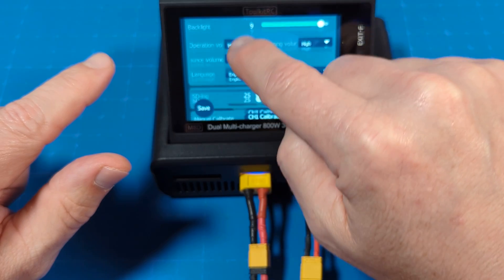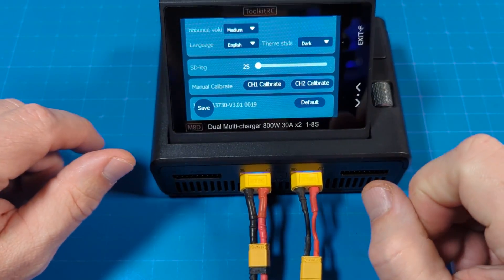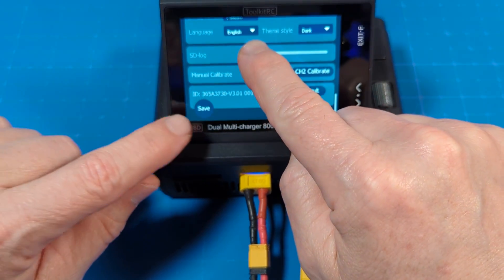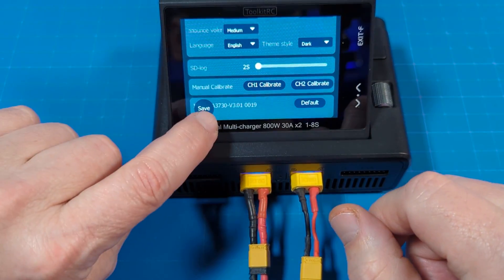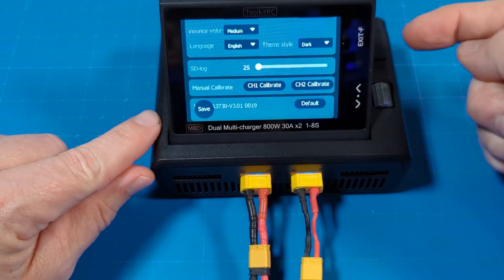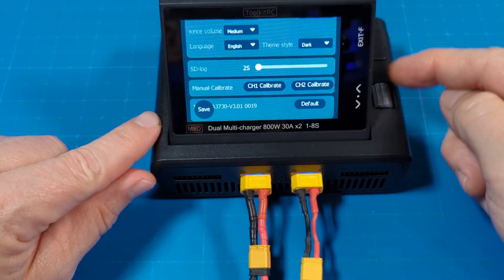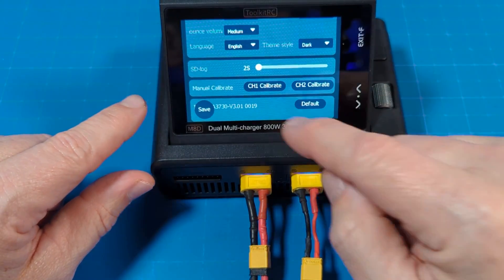We've got our log file — it can keep log files for our different batteries. You can calibrate the channels, and then down here we get our ID and our save button. These on-screen labels are not actual buttons — they just relate to the physical buttons over here on the side. So don't get confused by that. You can use these buttons instead of the touch interface if you want to.